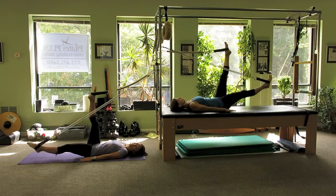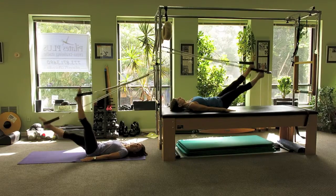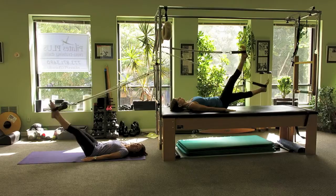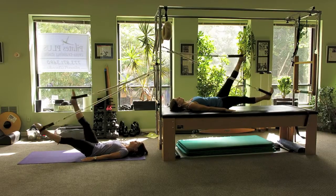One leg comes down to the floor and switch. One more on each.